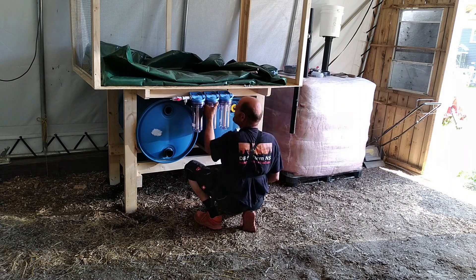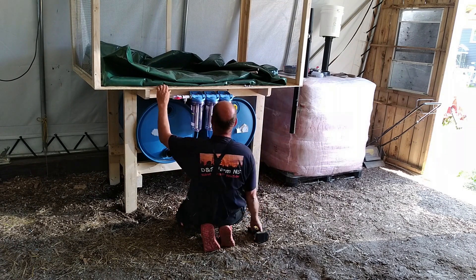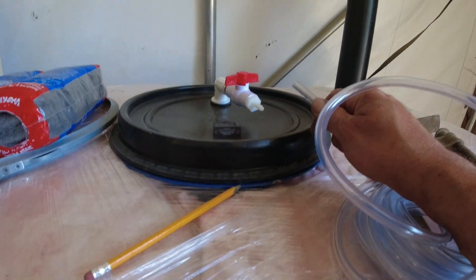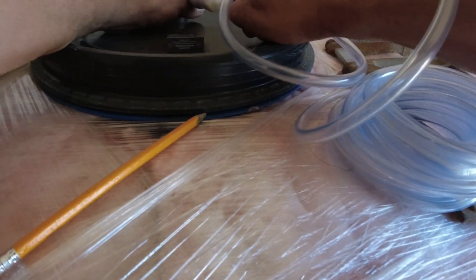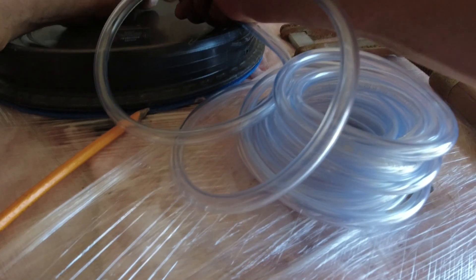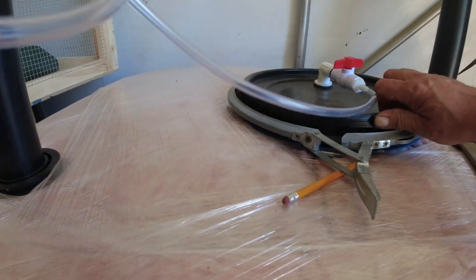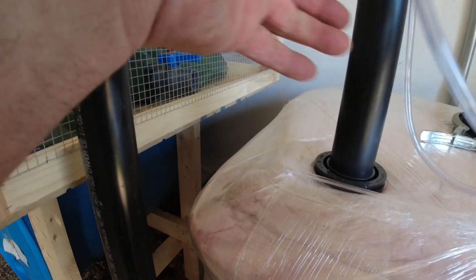A couple more screws and the housings are in place. That's the hose that goes from the digester to the housings of the filters. Here we go.